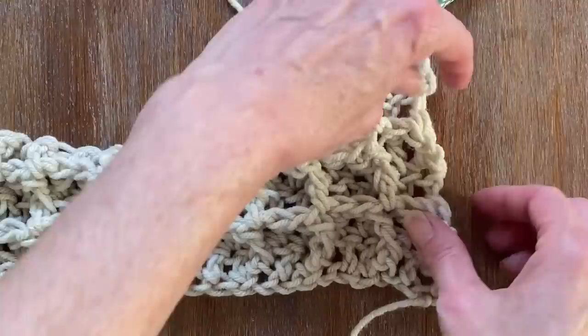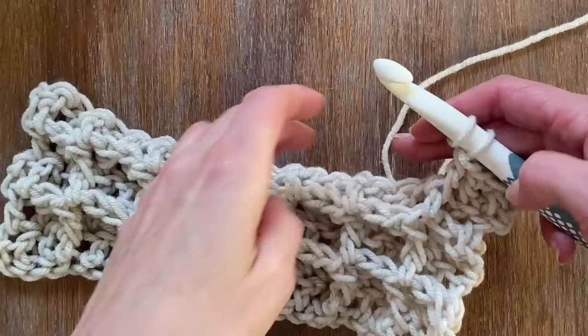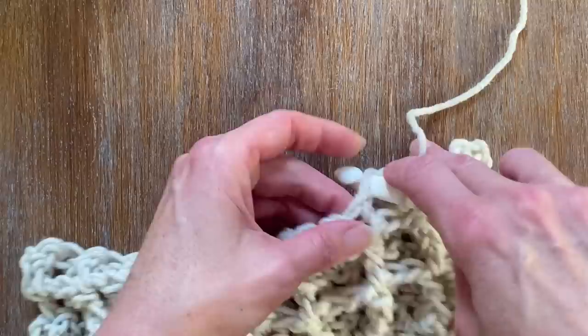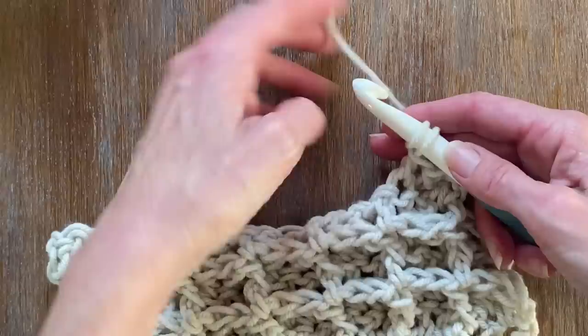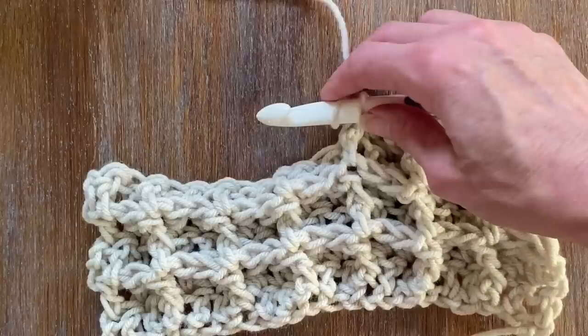For the throw blanket, I used seven balls of yarn. The amount of skeins or balls of yarn you'll need will depend on the actual width of the yarn you're using — this is a pretty standard bulky, but not super bulky. Depending on what type of yarn you like to use — acrylics, wools, or cottons — it's pretty much sky's the limit or whatever is available or on sale.